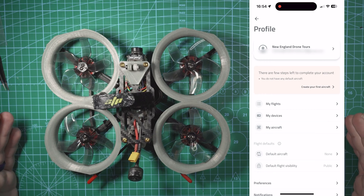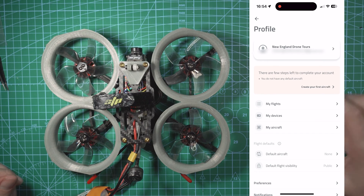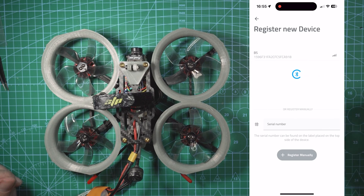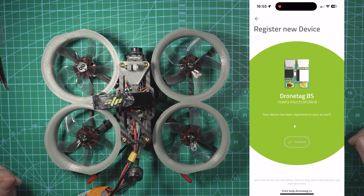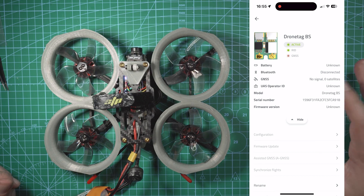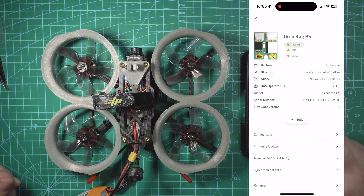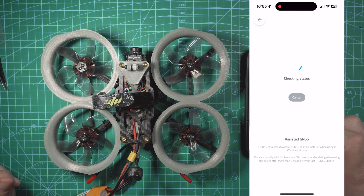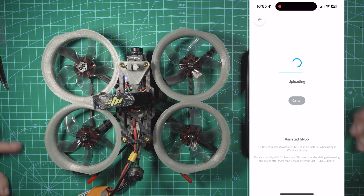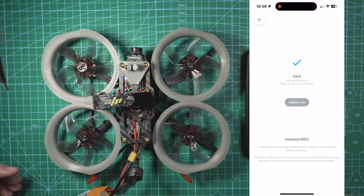Now I'll show you how to get this set up in the DroneTag app. With DroneTag open, I'm going to plug a battery into my drone — I can see the yellow LED on the BS module. Go to My Devices, hit Register New, and the BS module pops right up. Click that, hit Confirm, and you can create aircraft in the DroneTag app. I can create every drone in my fleet and associate it with the DroneTag remote ID modules. Go into BS, and the first thing you want to do is hit Assisted GNSS — it takes GPS data from your phone, pushes it to the module, and that helps you get a faster satellite lock.